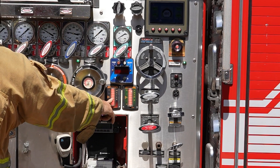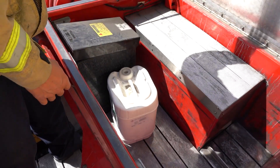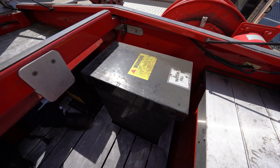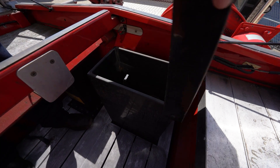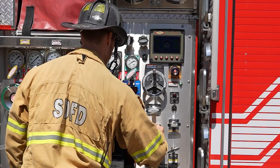Check water levels and refill if necessary. Physically look in the tank on top of the apparatus or watch for water discharging from the overflow on the tires. Do not rely solely on panel lights or gauges. Open the tank-to-pump valve.